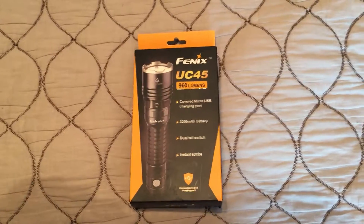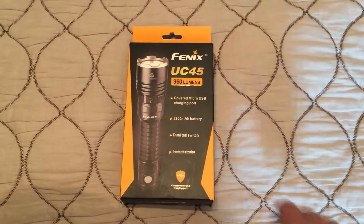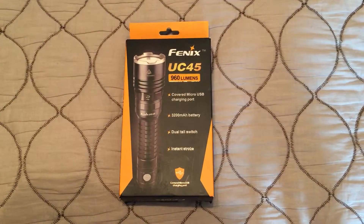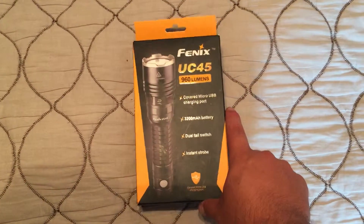Hello YouTube, Jeff here bringing you another unboxing. This is going to be of the Phoenix UC45 micro USB rechargeable flashlight. It's 960 lumens as you can see.